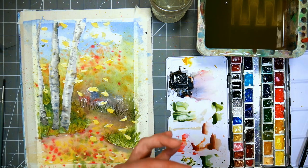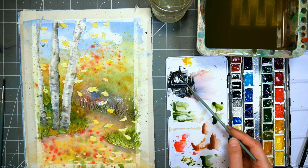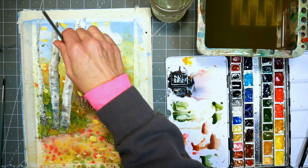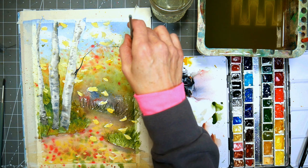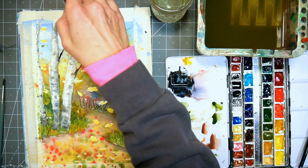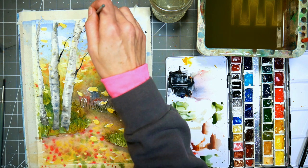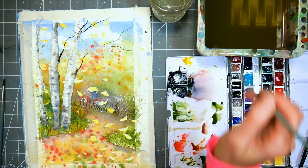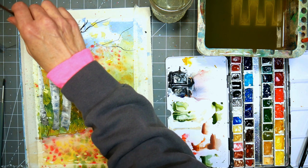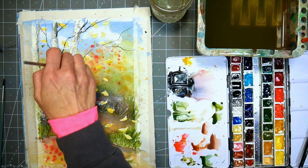I've mixed up some pasty black — ultramarine blue and burnt sienna — and I'm loading up this liner brush. See how long those bristles are? It holds so much ink. I just kind of go in and throw in branches, and this can give you a really pleasant look — it gives the viewer the feeling of being in the forest, feeling protected and nestled in. When you're walking in the woods in the fall, everything is so peaceful and beautiful. It's a little gift from nature before they dump all the snow on us.